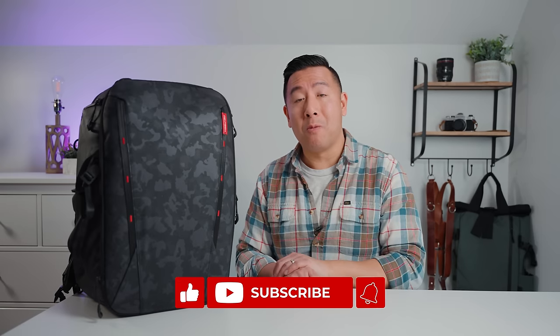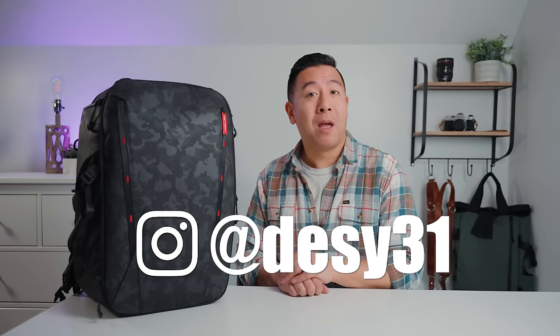Overall this backpack is fantastic if you're a working professional who needs to carry larger lenses like the Canon RF or Sony G Master lenses, or if you're a hybrid shooter or videographer who needs to carry a gimbal. It's also great for travelers given the size and expandability options. If you enjoyed this video and want to see more, please like and subscribe, and follow me on Instagram at desi31.